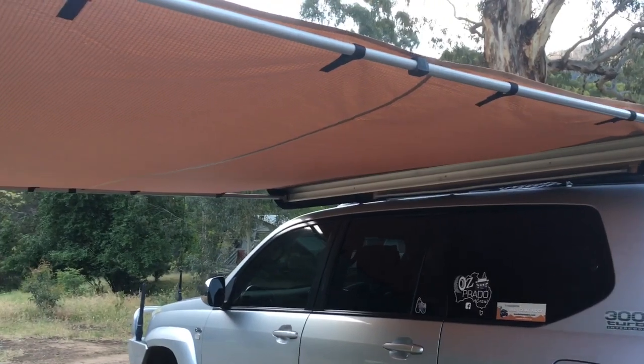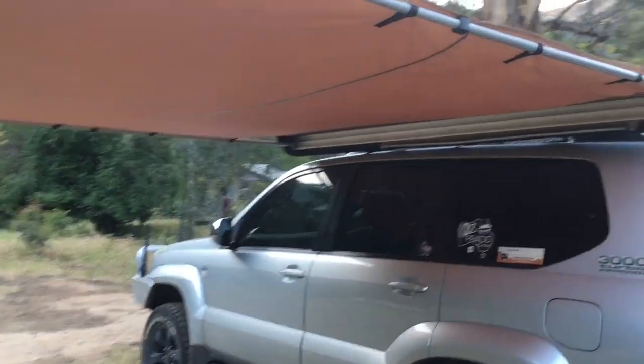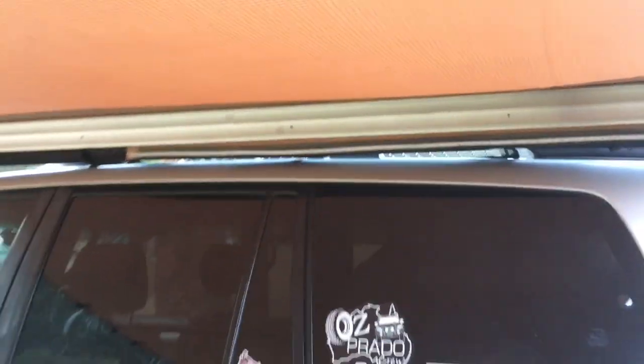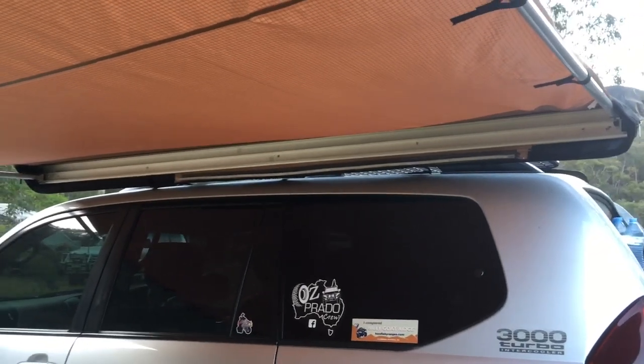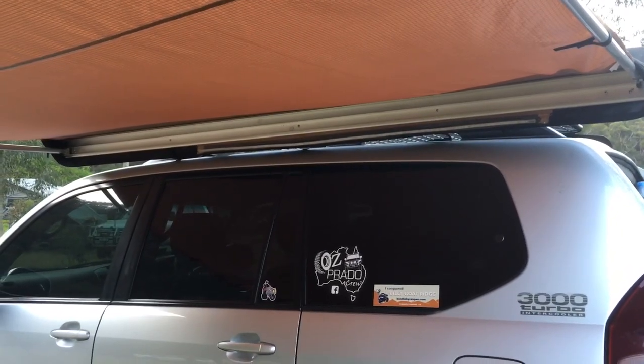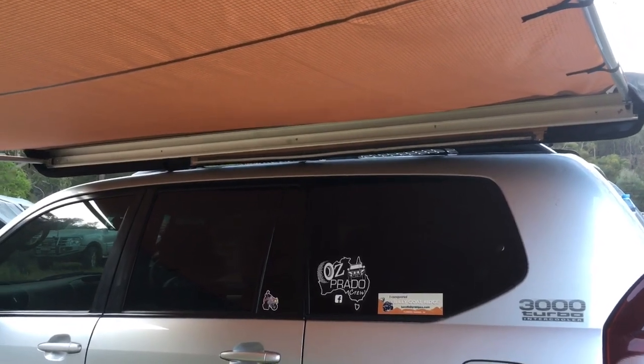This is the cheap Kings two-and-a-half by two-and-a-half awning. I think they're $99, or $119 with this LED strip light included. It comes on the awning — it's about a bit over a meter long, roughly half the length of the awning. You can slide it up and down, and it comes with a switch, a cigarette lighter accessory to power it, and a dimmer switch. Pretty cool for $119.